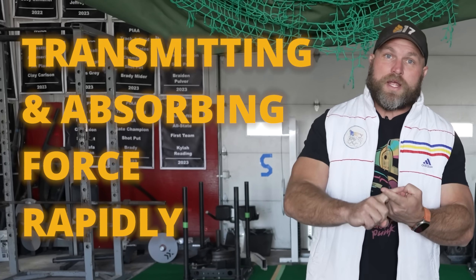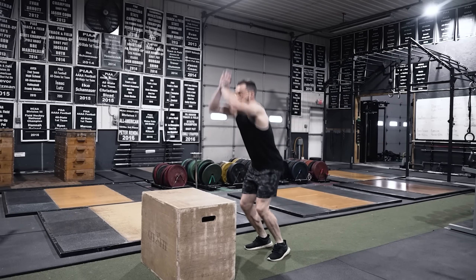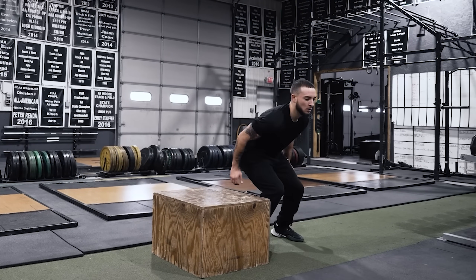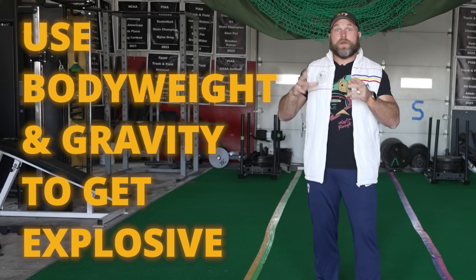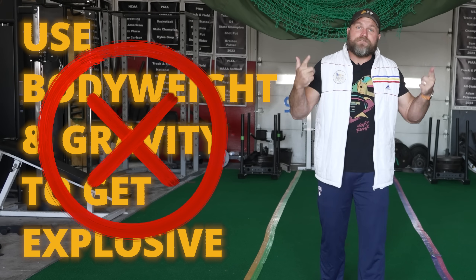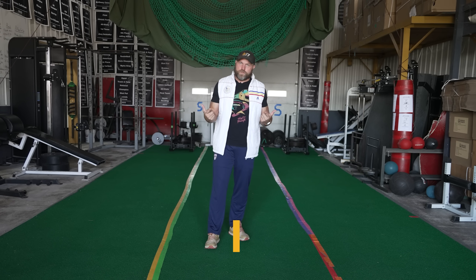Now let's get into some finer details. Having established that the ability to express speed strength comes down to transmitting and absorbing force very, very rapidly, we also have to look at there's a layer of resistance as far as speed is concerned. That's going to take us into plyometrics, which are going to help us use that rapid rate of coordination. One of the things around plyometrics is that oftentimes they transmit force almost too fast. We're just using our body weight and gravity to make us more explosive, but that's not necessarily what we need to be explosive and strong — to have that speed strength.